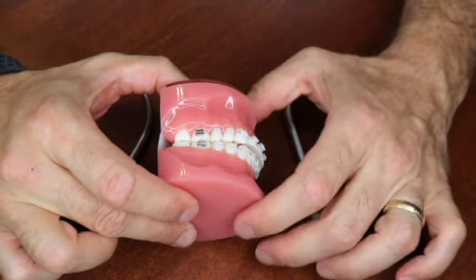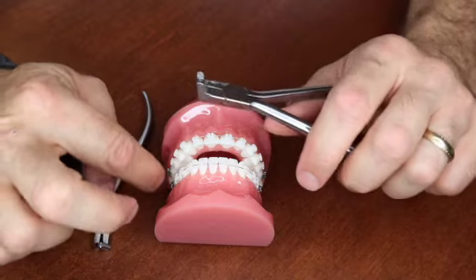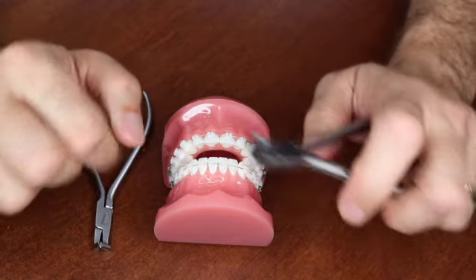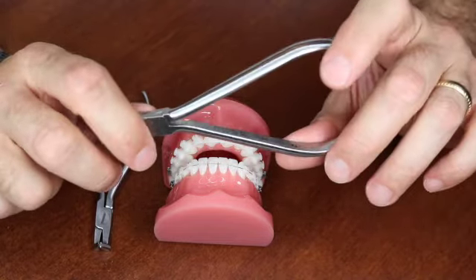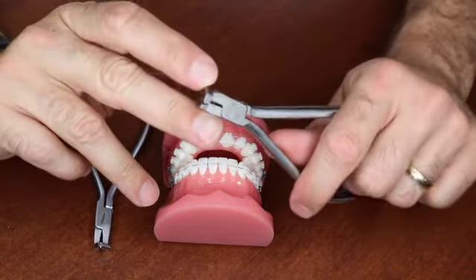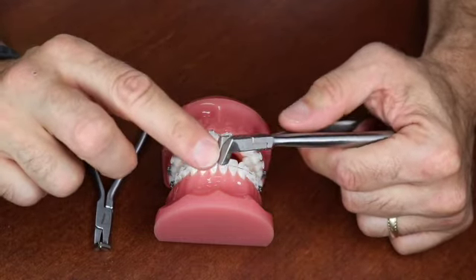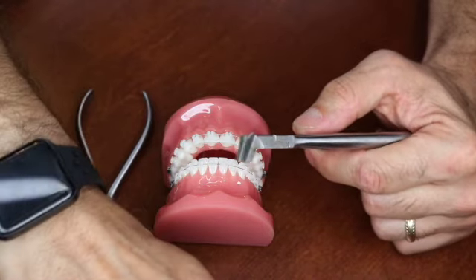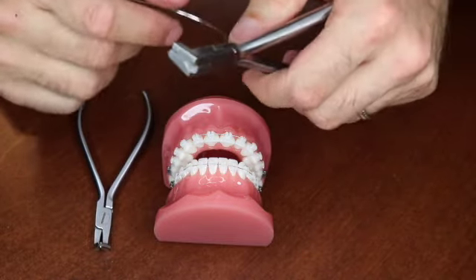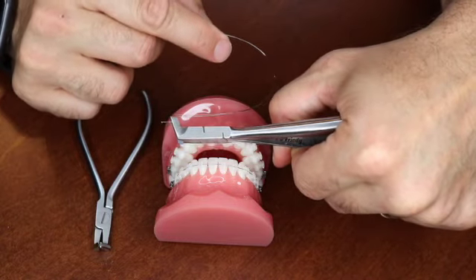It's important to find a distal end cutter that accomplishes two things: cutting the wire flush to the tube, and holding the wire so it doesn't fall into the patient's mouth. This is the Hu-Friedy 3D — we use a lot of their instruments. This model has a little silicone insert and it's a flush cutter that also holds the wire. If I hold it here and cut, it will hold the wire as well.